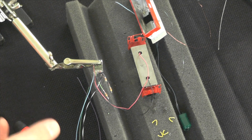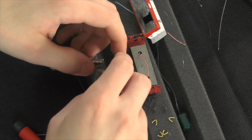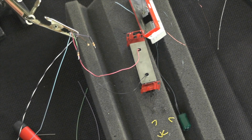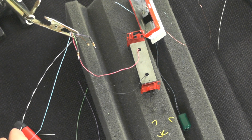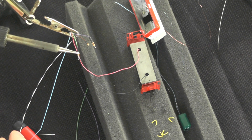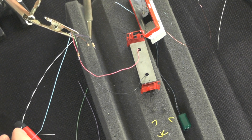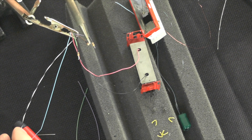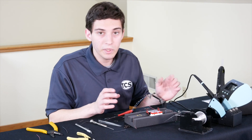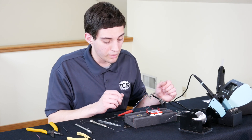With our resistors soldered in, the next thing is to take our shrink tubing and pull it over those joints. Once covered, we can gently touch the soldering iron to it or hover around it, and the heat from the iron will shrink the tubing down. With that done, we don't have to worry about any short circuits. We'll also have to do it on the other side once we connect the rest of our wires, but before that we need to trim off the extra leads from our LEDs.